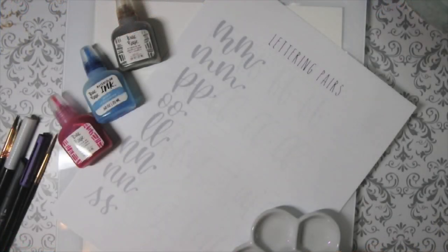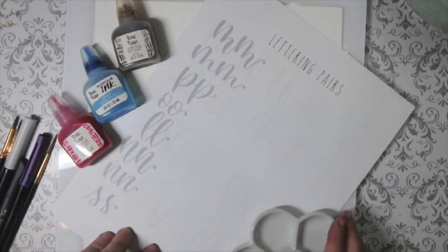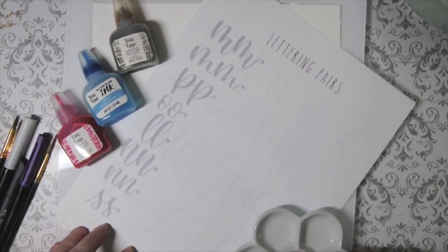Hey everyone, Kendall here again with BreaRees. In today's video, we're going to continue learning some hand lettering techniques, specifically focusing on duplicate letters.